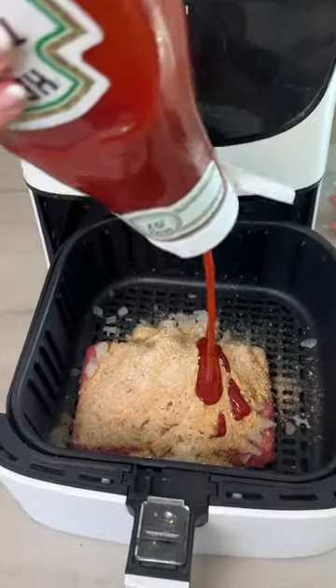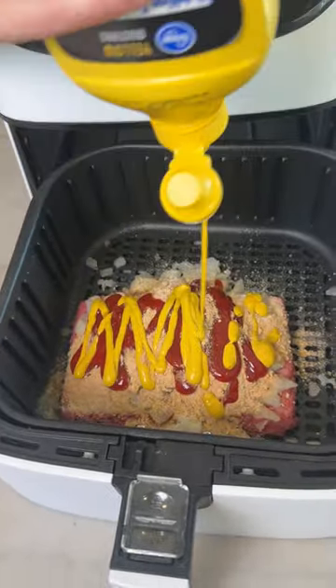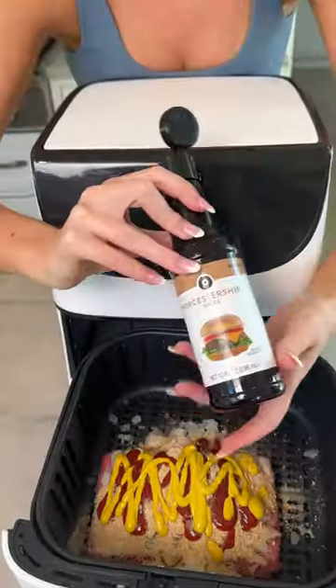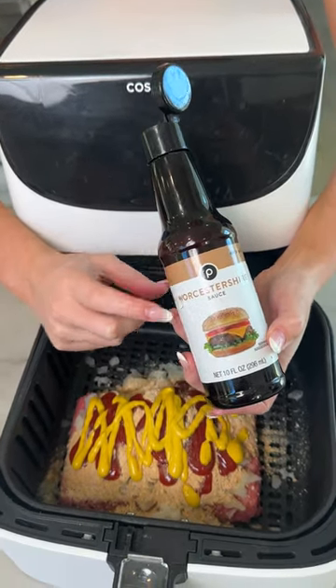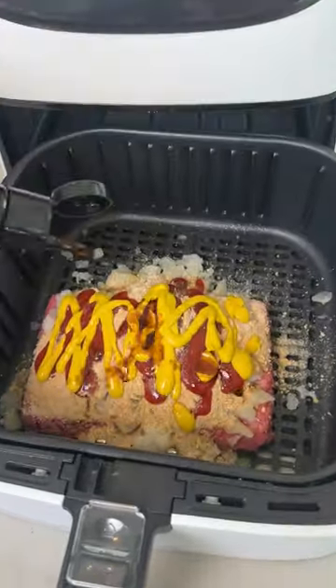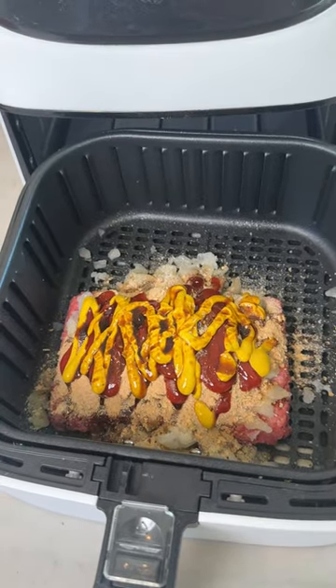Sprinkle on a little bit of ketchup, then a little bit of yellow mustard — you could also use brown mustard. And then of course some Worcestershire sauce. Does anybody know how to actually pronounce that? Never met a person that does.